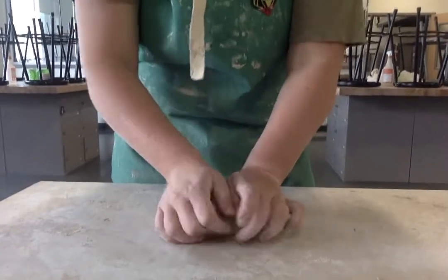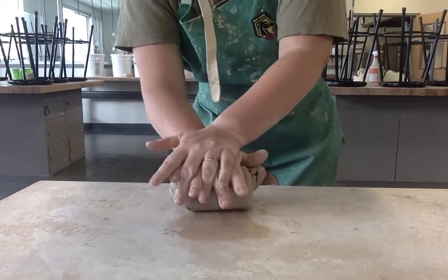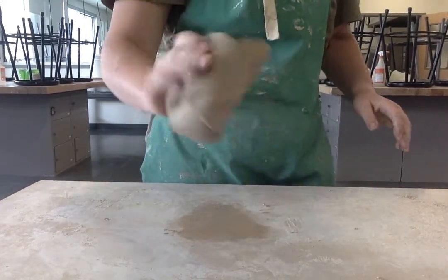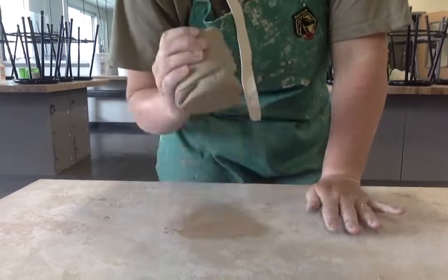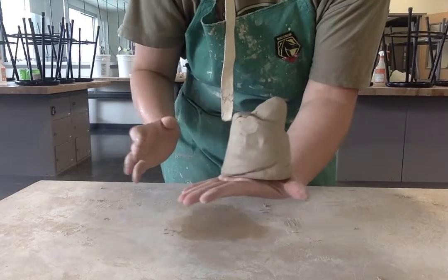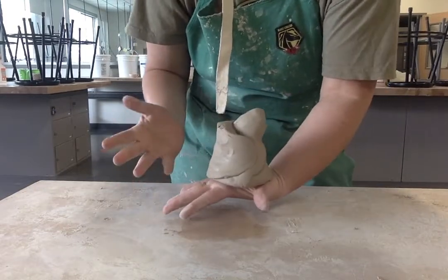Once I am done wedging it, I'm going to take it and kind of roll it towards me. It's going to look like a burrito, and I'm going to just tap it on one end to kind of flatten that out. That end that I just tapped is going to be the part I put onto the bat so that I'm ready to throw.